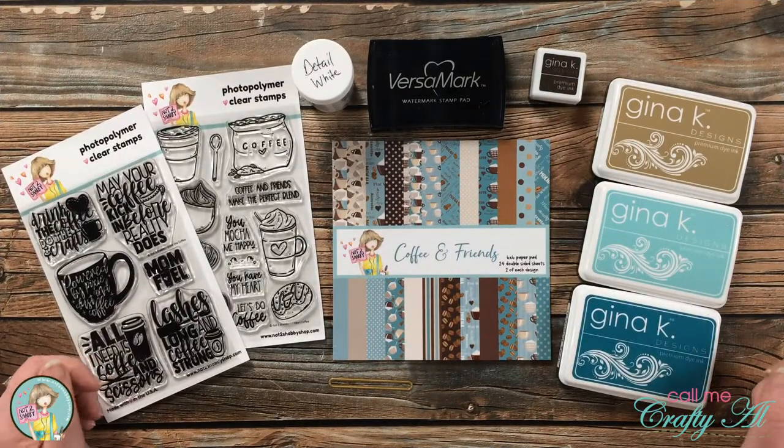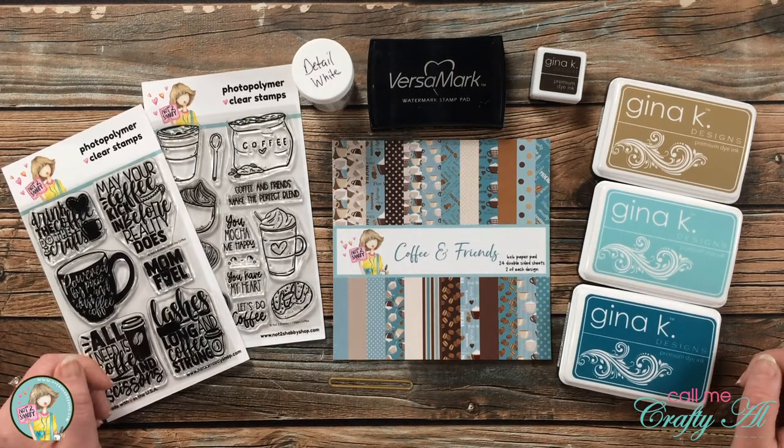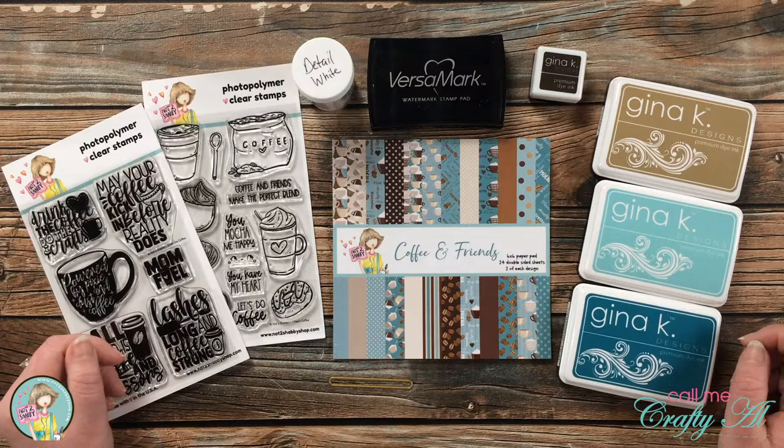Hello crafty friends, it's Alicia aka Crafty Al, and I am here on the Not Too Shabby shop today to share with you a quick and easy coffee themed card with a little surprise inside. I hope you'll stick around and see what I'm going to create.